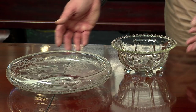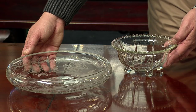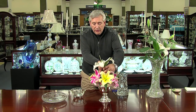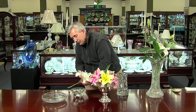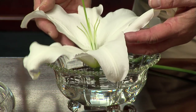A couple of variations on this arrangement could be individual lilies floating in lily bowls. These are vintage bowls made by Imperial Glass as well as Fostoria Glass from the 1940s. First, fill your vessel or bowl with water. Then simply take the center Casablanca lily from your other arrangement, clip the stem just above the foliage, and place it in the lily bowl.